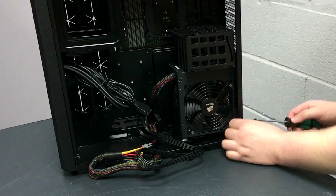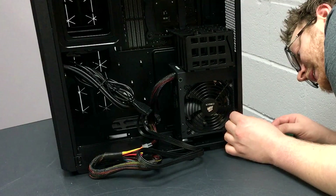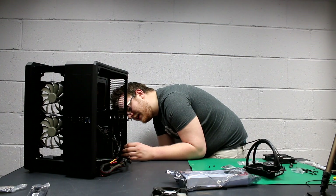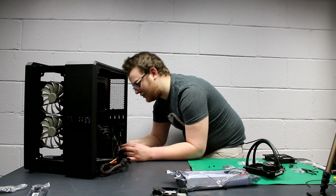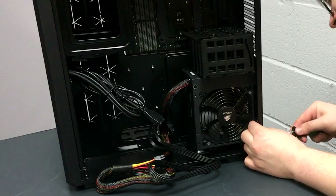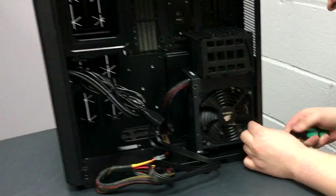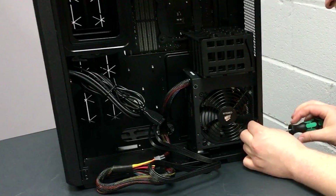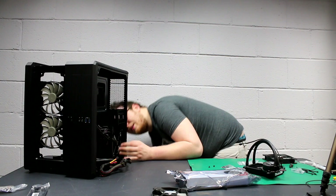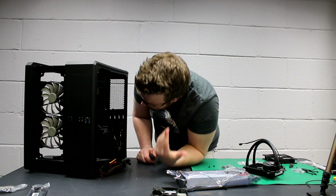It doesn't fit perfectly, but that's what you want in a PC build — a challenge that makes it feel exceptionally difficult when it shouldn't be. Corsair make both the power supply and the case, so you'd hope they'd fit together nicely. It's in, it's beautiful.